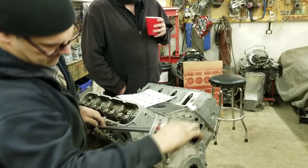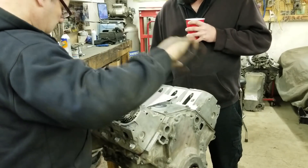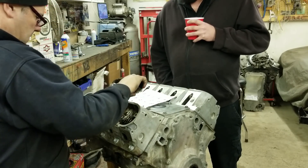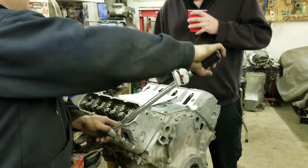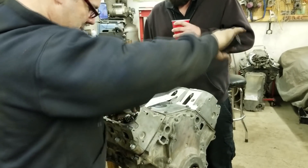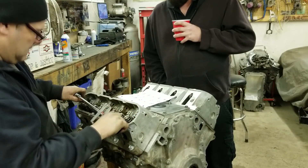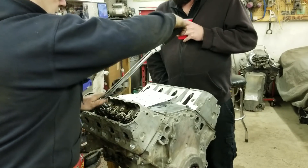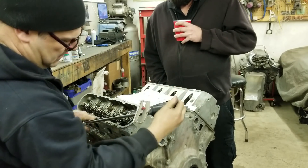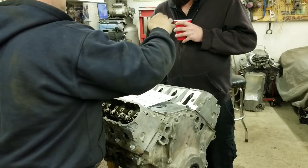Dad brought his Snap-on clicker torque wrench. You'll never have a gasket issue - but you'll blow the bolts right off the block before you have a gasket issue. We're going to use the case it's had for 30 years. I can't really read 65 on here so I'm just going to give it a little extra anyway.